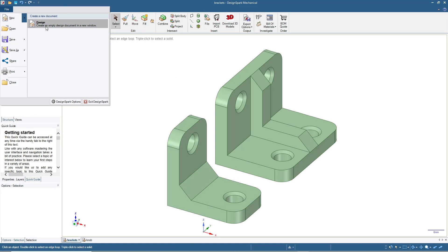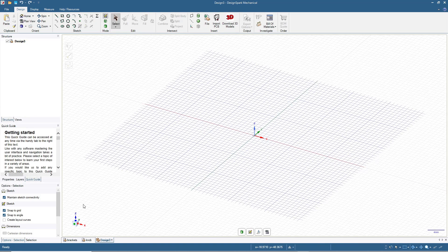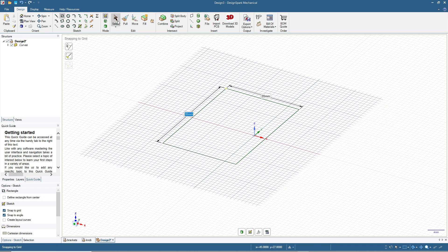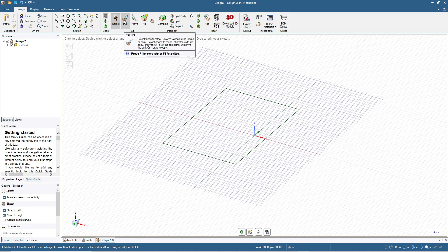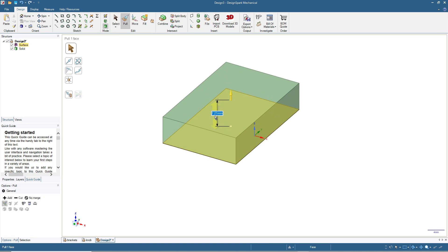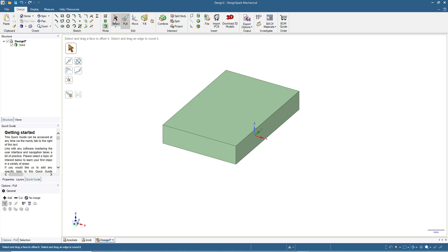We will start by clicking File > New Design. This is the sketch mode. We start making a rectangle with the size of 30 by 20 — the width is 20 and the height is 30. Now click the 3D mode, then click Pull. We pull this surface to become a solid object and type in five for the thickness.